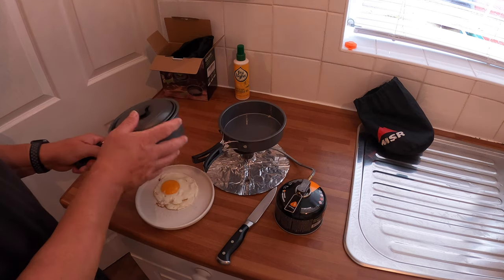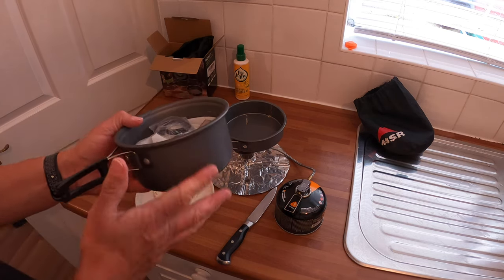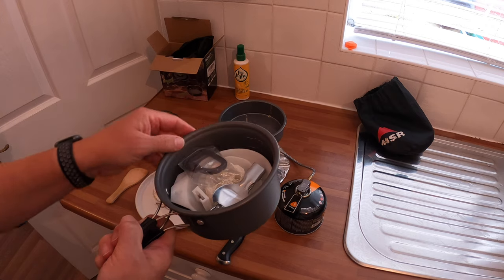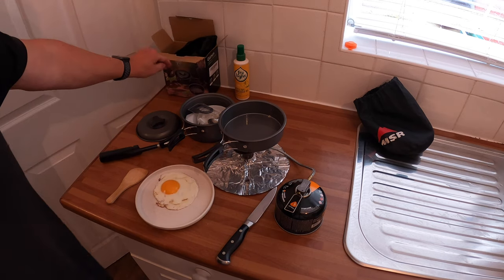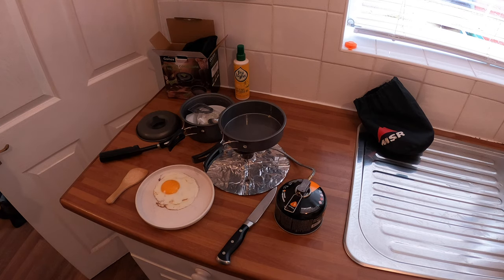The pan is pretty basic — good for boiling water, rice, or whatever you want. It shouldn't stick. So that's my little review of Gonex — a little budget camping cook set. Not bad.